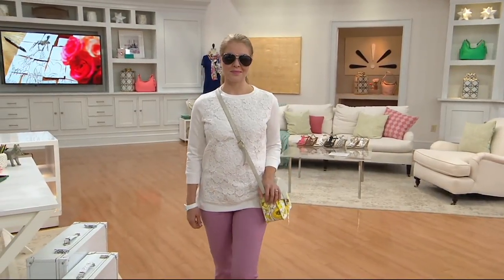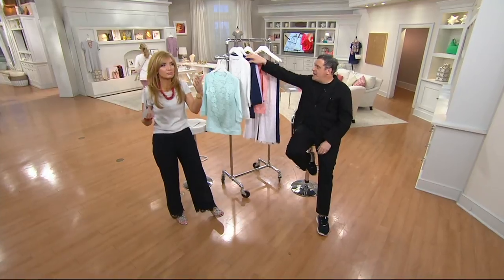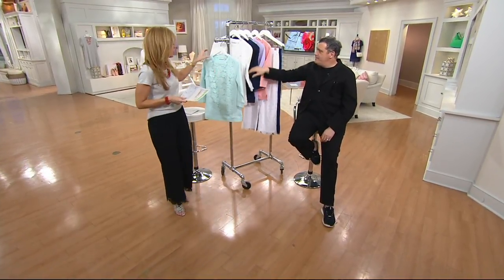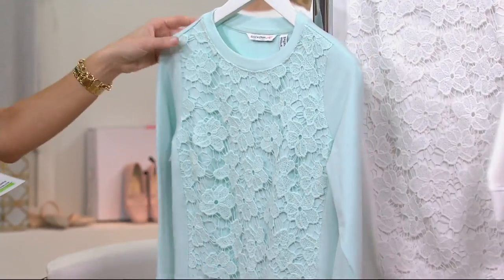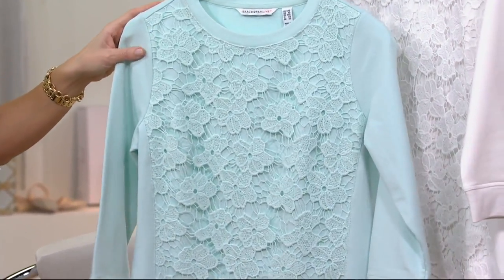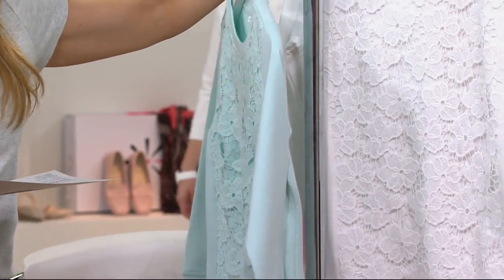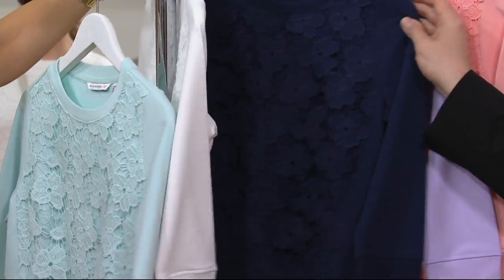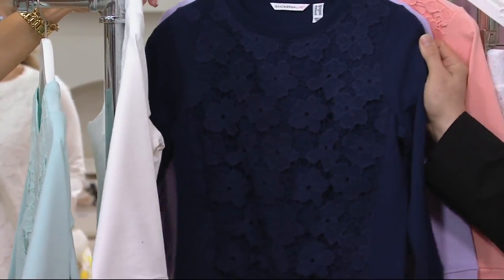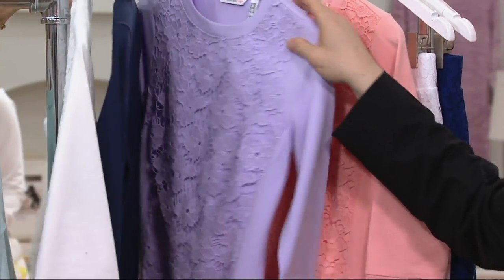Anytime we say we have new colors, take that as a cue that it's been very popular already. So here we go — we start with one of my favorites: the turquoise mist, which is so pretty. Then the white — that couldn't be more gorgeous, just fresh and happy. And we've got dark navy, which is such a great thing to have.